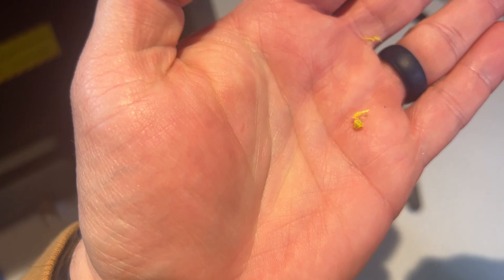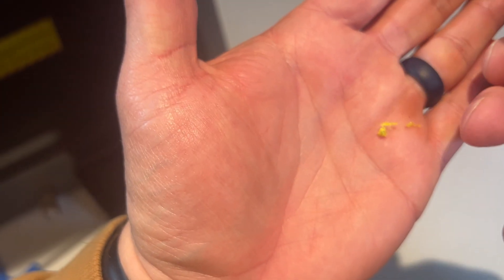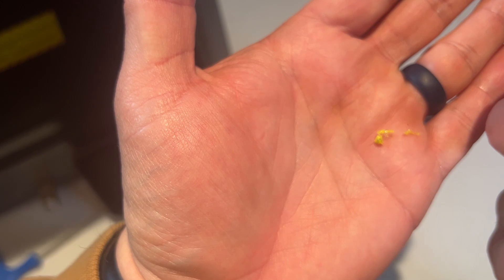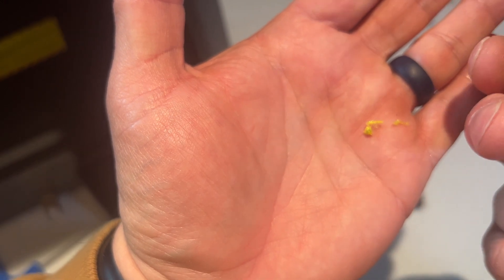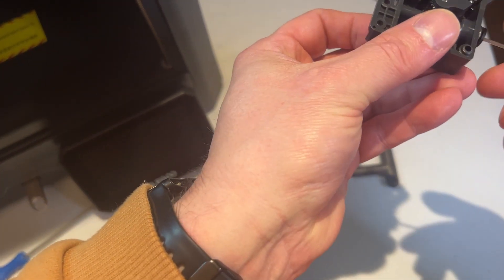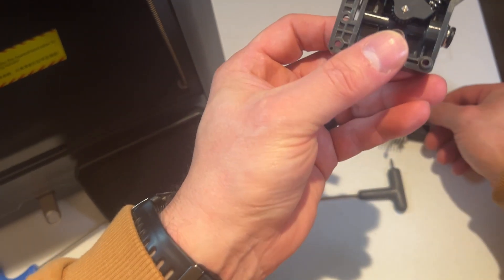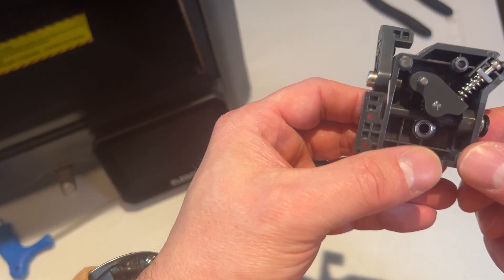I can only imagine with wear and tear that bits of PLA have come off and managed to sit in there and stop future filament coming through. Hopefully this is the answer. Just pushing through from the bowden end — as you can see the whole thing goes through now, so we shouldn't have any obstructions. I'm going to put this thing back together now.